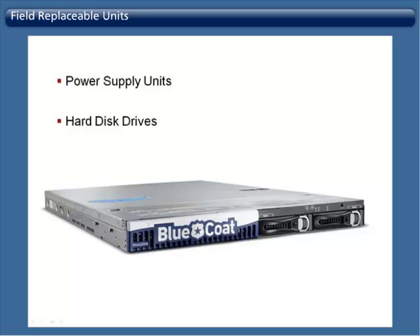Field Replaceable Units. There are two different field replaceable units for the Proxy 1: the power supply units and the hard disk drives.